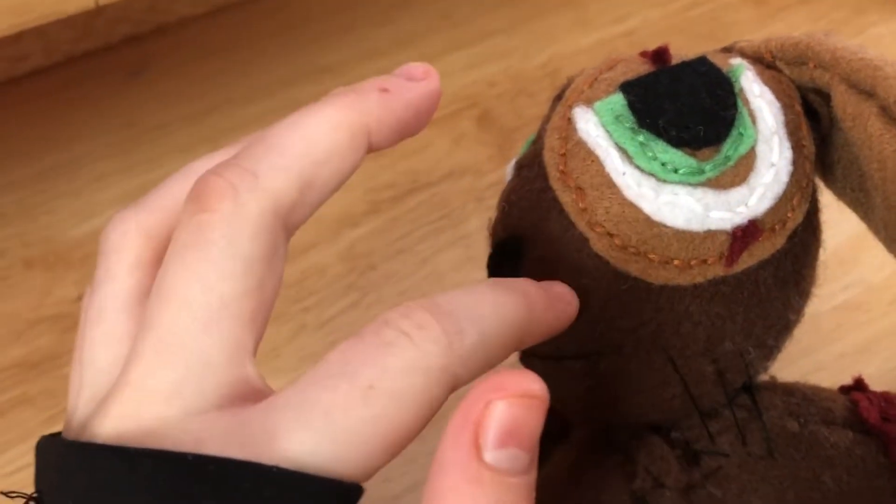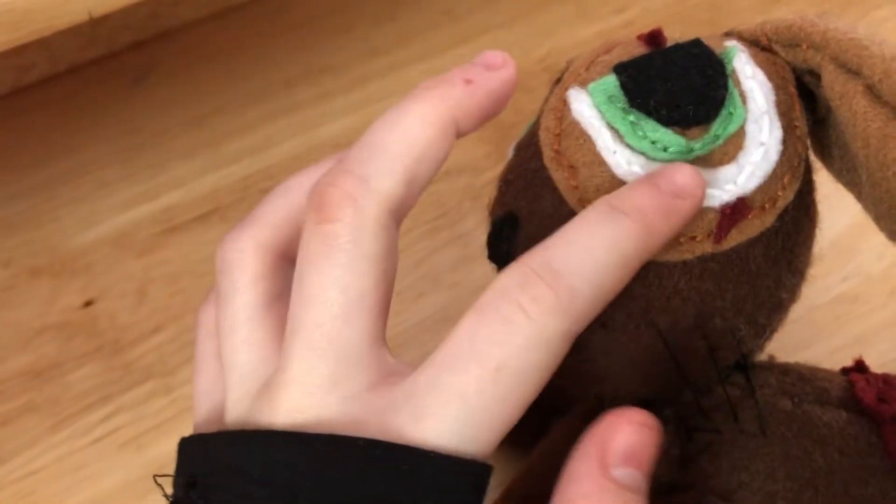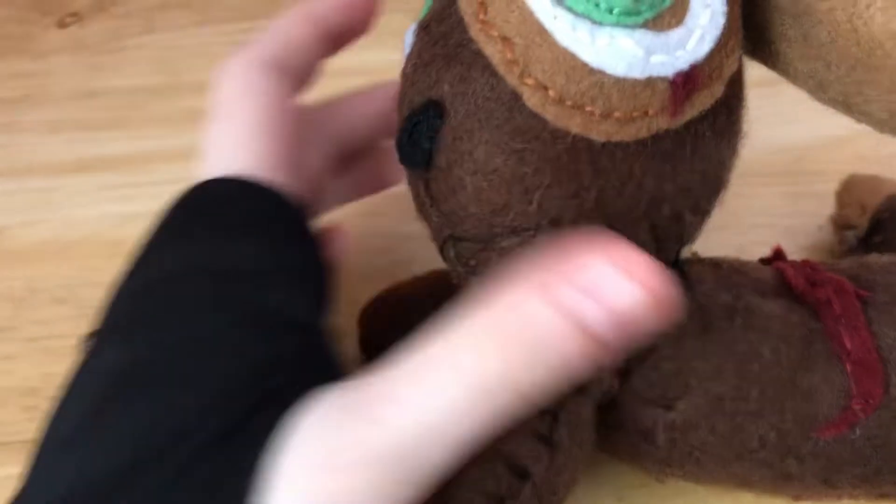I would have had one, two, three, four — five layers that I'd have to get through if I wanted to sew this. So that's the eye, and there's the eye spot. If you're wondering what stitch I did, I did backstitch for literally everything except for the scar, and I did a French knot for that.